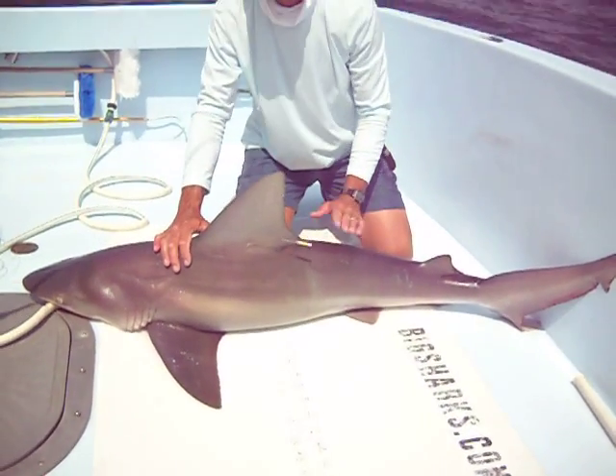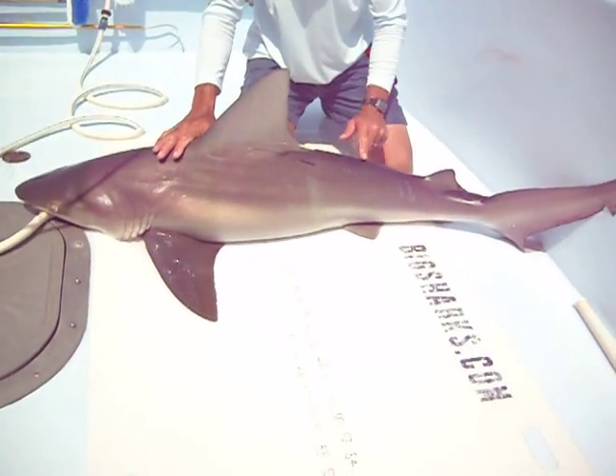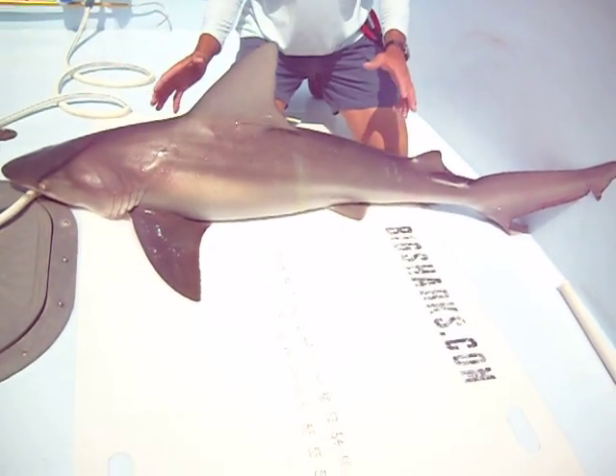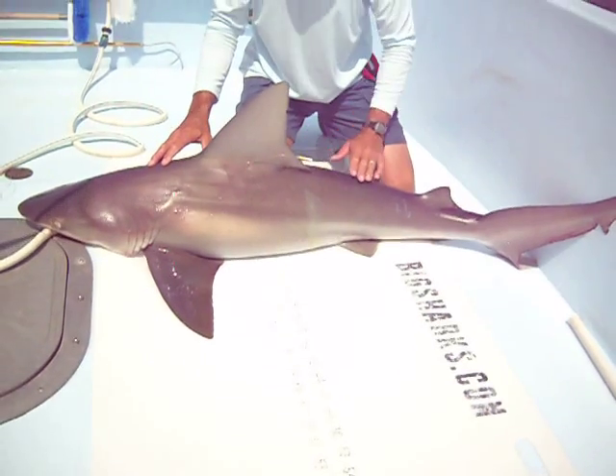Also, like the dusky shark, it is a ridgeback shark, which means it does have the intradorsal ridge between the two dorsal fins. That's one way to distinguish it from a blacktip shark or a spinner shark, which would not have this ridge.